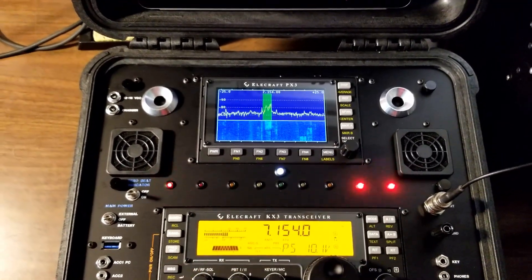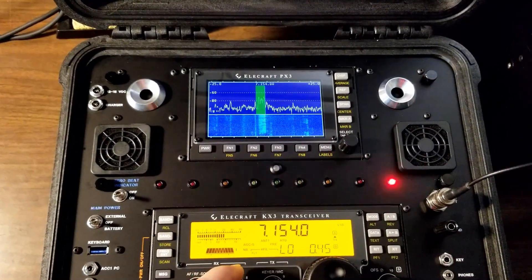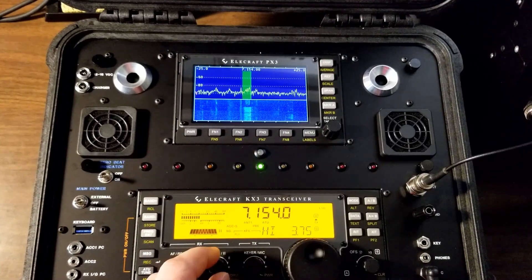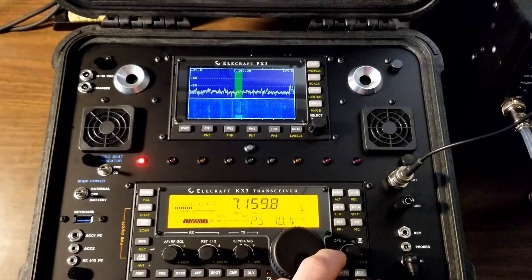Sounds really good. [On-air QSO audio] Echo Bravo 1, Charlie Romeo Whiskey, K9 Victor Mike. You are five and seven. Five and seven. Go ahead. Okay, my friend.